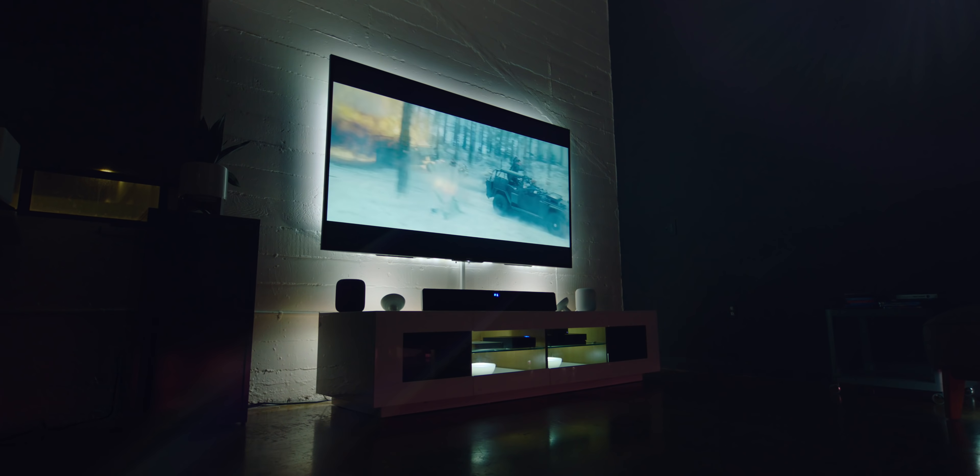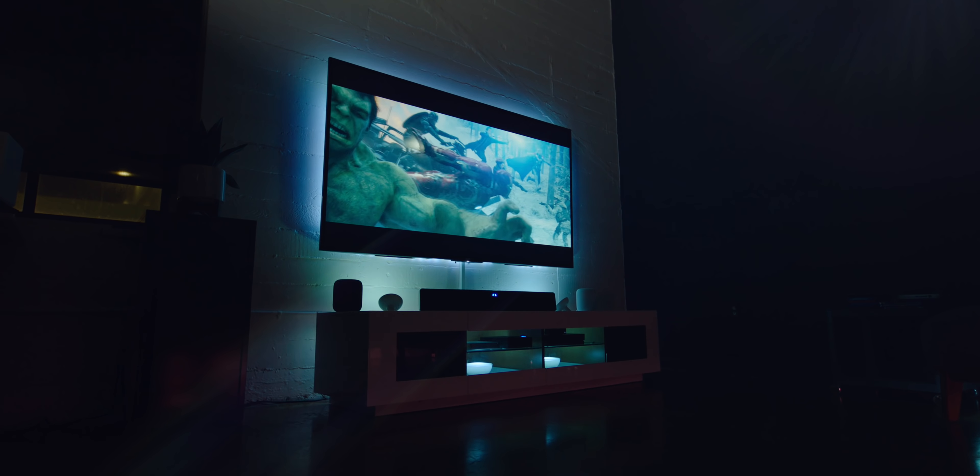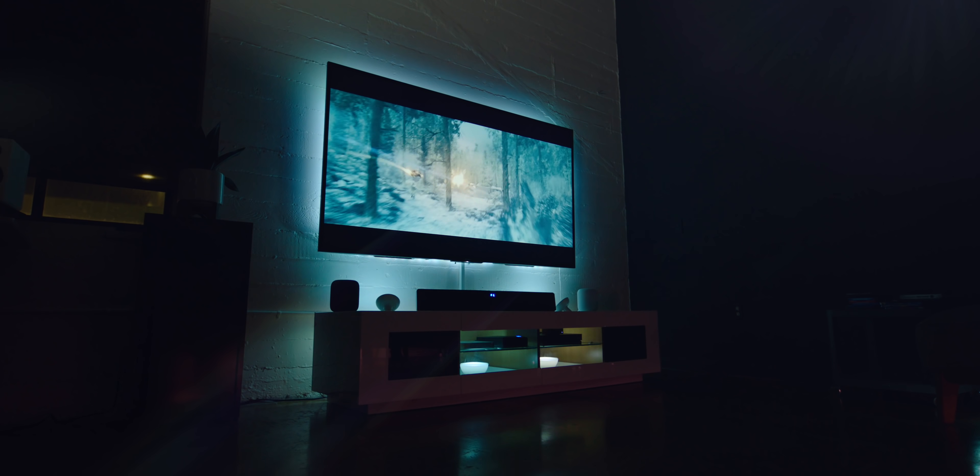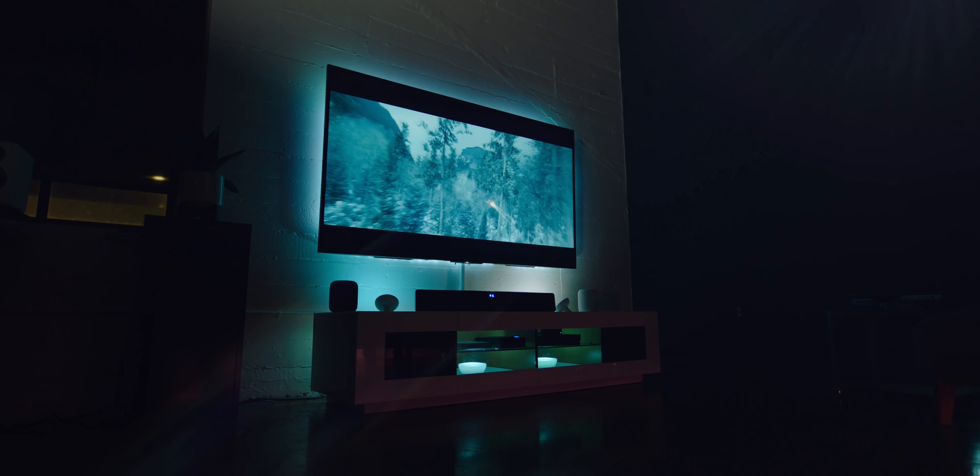So yeah, that's the setup. It's way more fun than I ever thought it would be, and as much as I thought I was in a streaming, non-physical media world, it kind of brought me back to my inner geek, which is really cool. If you missed my Mac Mini video, that's the centerpiece of the setup and how everything runs. That video is here, and I'll catch you guys later.